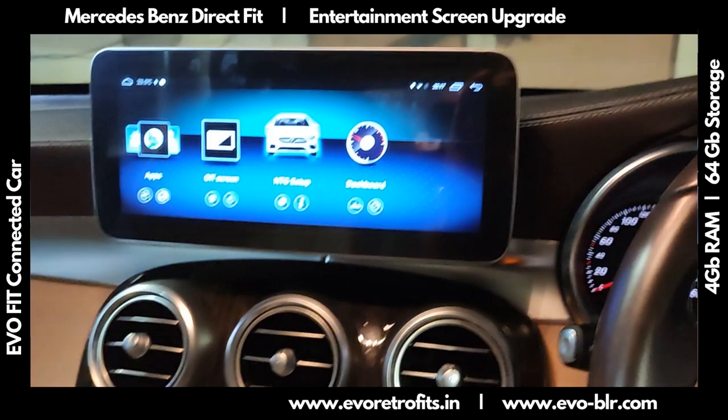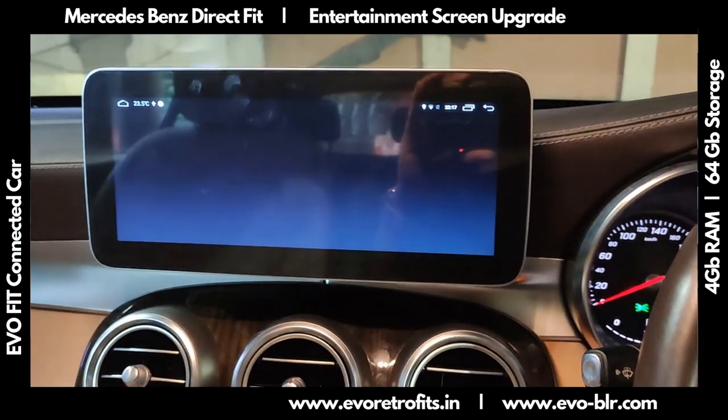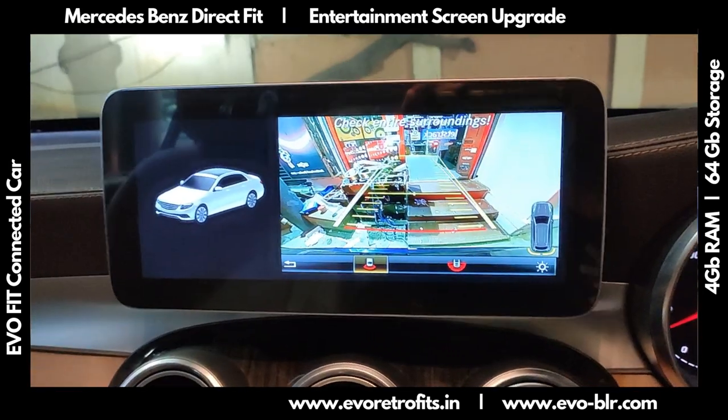The existing parking system continues to work exactly the same as before. If I engage reverse gear, you can see the original reverse camera is working with the guidelines beautifully.